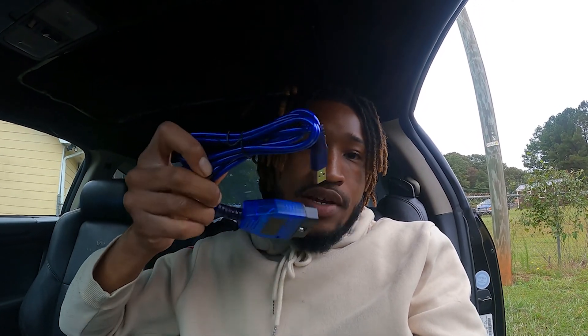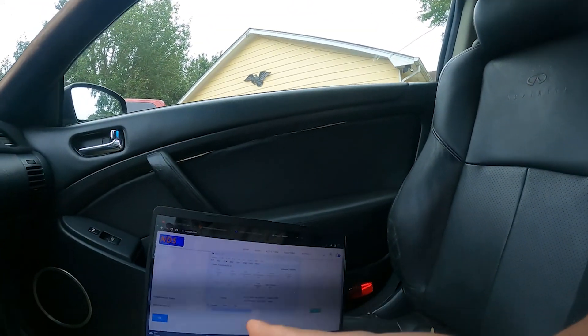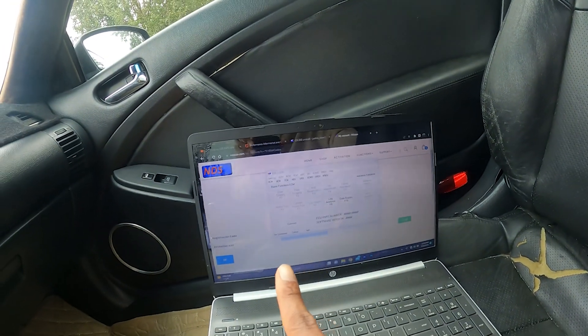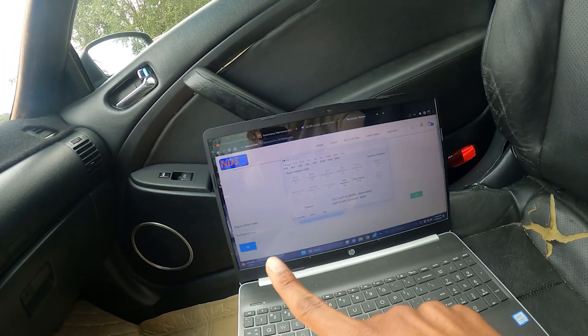To start this process, all you're going to need is a dongle, which I'll link in the description — it was like 10, 11 bucks off of Amazon. You're going to need the Nissan Data Scan software, which I think was like 40 bucks or something of that nature. And all that's going to allow you to do is reprogram the key.